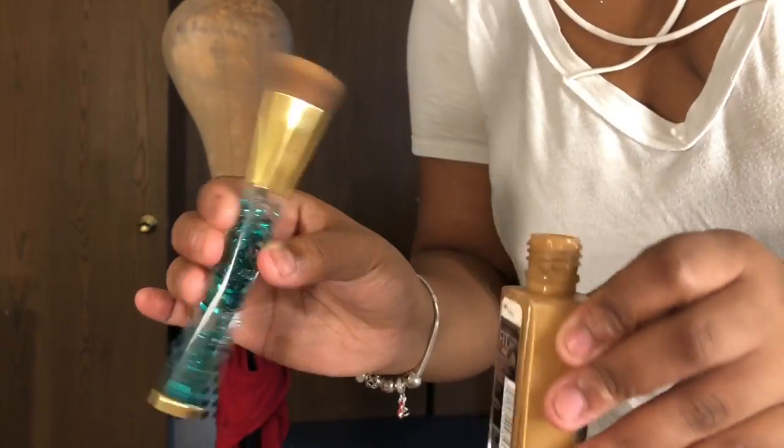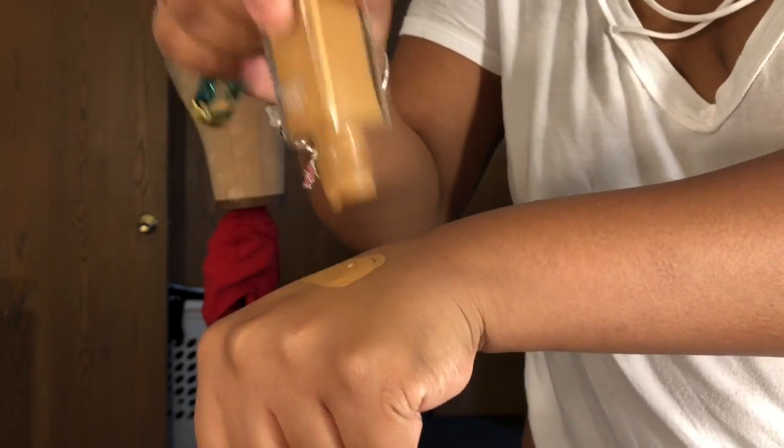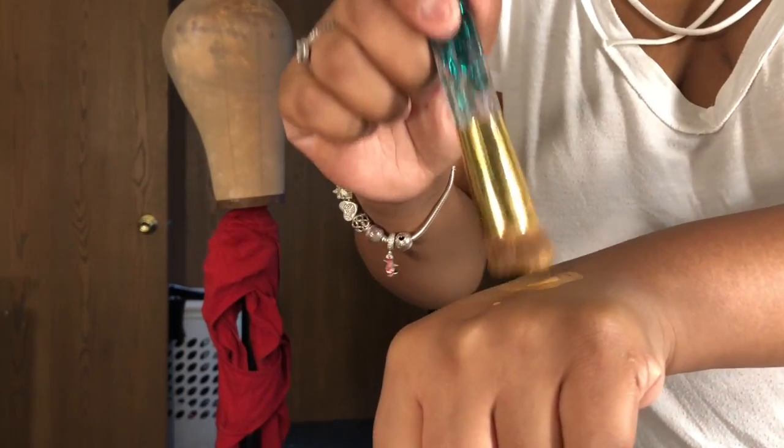It also came with a band. So I didn't have time to bleach my knots, so I'm just going to cover my lace with foundation instead. It works just as well as bleaching the knots, if not better.